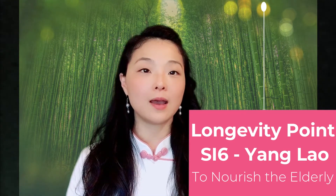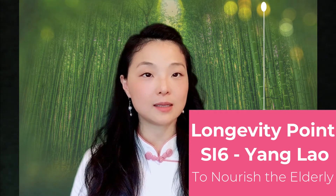This point is called Yang Lao, or SI 6 — SI means small intestine, and it's the number six acupressure point on the small intestine meridian. The small intestine meridian runs from the side of our little finger at the very bottom of the fingertips, goes up on the posterior or back side of our arm, up to our shoulder and scapular area, then runs through our neck to our face and to a little depression outside the ear.